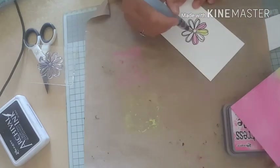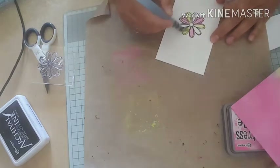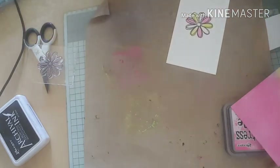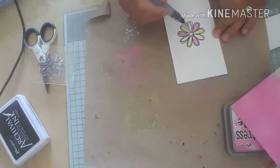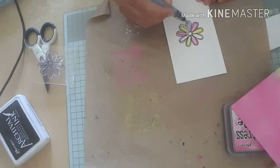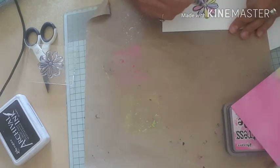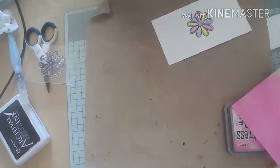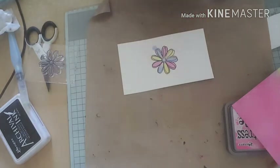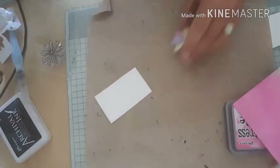I'm going to use one of these watercolour brush pens just to make sure I put the pink on it. Then I'm going to dry off my work. Next I'm going to fussy cut around this flower - there's my little flower fussy cut as well.